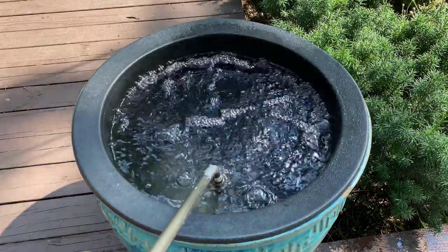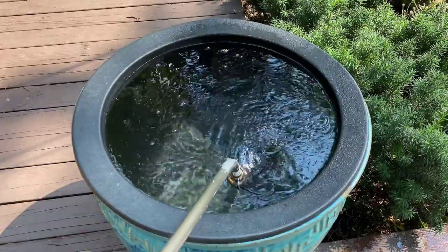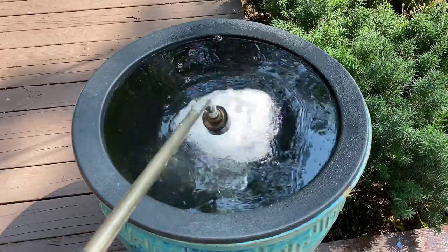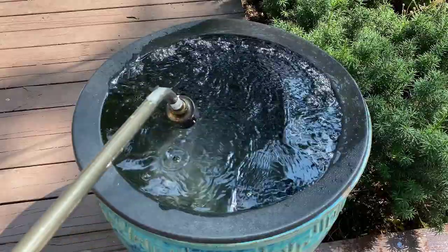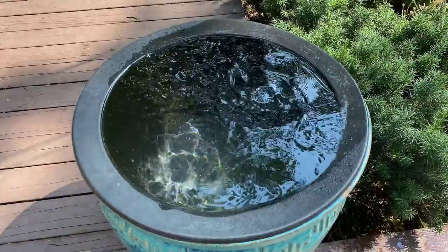I purchased my pond insert at a local home improvement store in the garden section, and it fits perfectly inside this large ceramic pot that I had. All you need to do is fill the pot with water — I'm just using my garden hose to fill it right to the edge of the container.